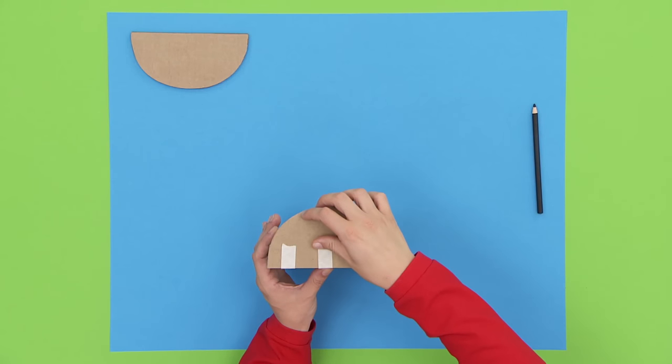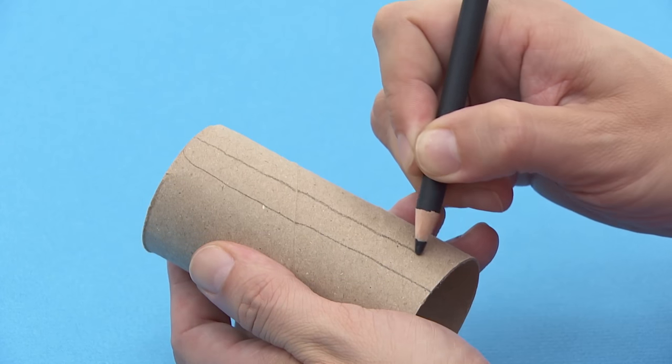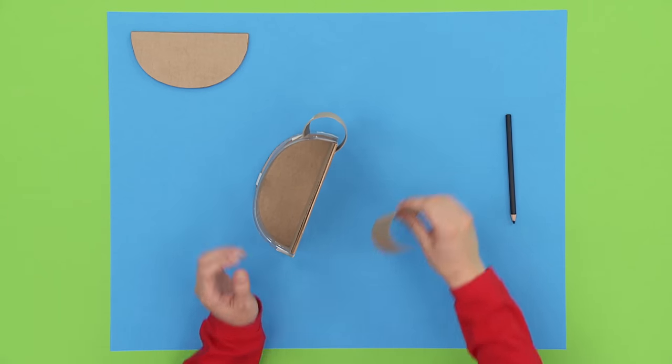To make the pockets, draw two lines from top to bottom on a cardboard tube. Cut along the lines, open up the tube and tape it to one of the sides. Repeat on the other side for your second pocket.